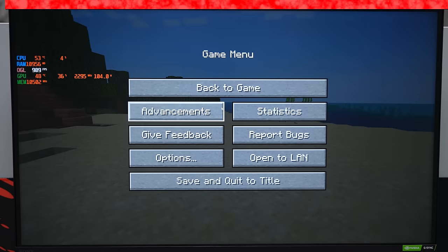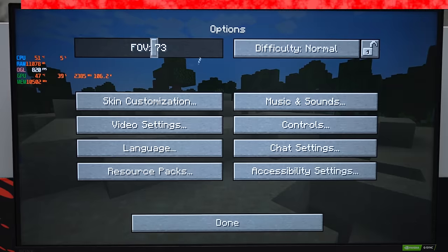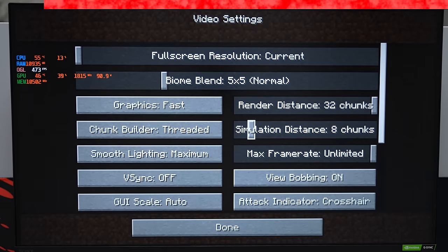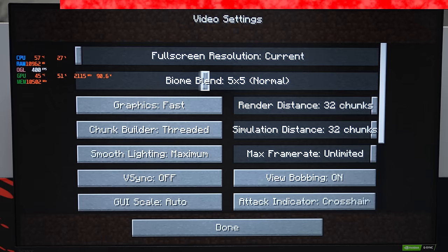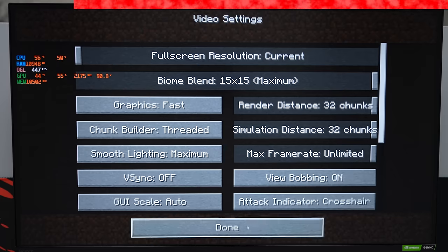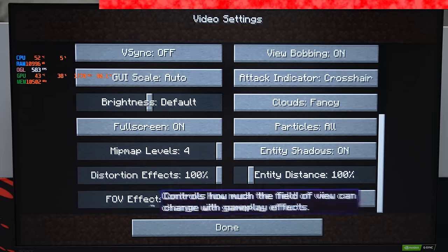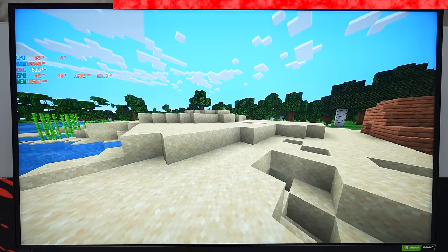First game we're going to test is Minecraft Java Edition. We'll start by maxing out the settings — FOV to Quake Pro, maximum render distance, simulation distance, and everything else. Fancy clouds, particles maxed out, map levels at 4, FOV effects at 100%. Everything looks pretty much maxed out. Let's see what kind of FPS we're getting.